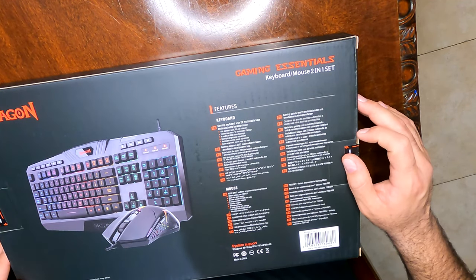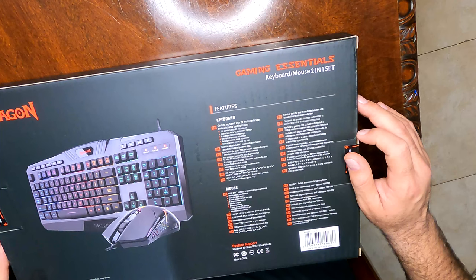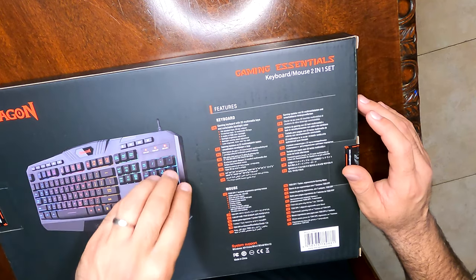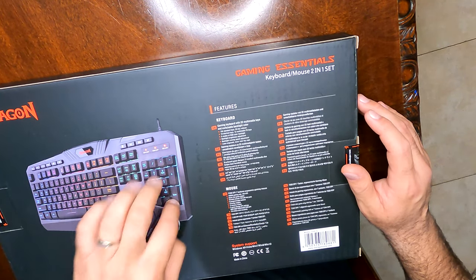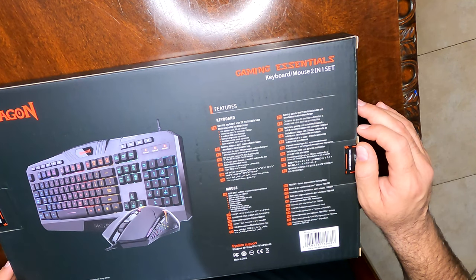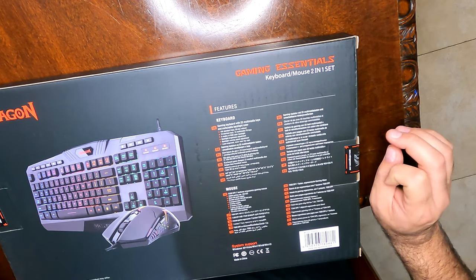Some of the key features for this keyboard: it has 22 multimedia keys and switchable backlight colors. It has your standard keyboard with a number keypad, 10 shortcut keys on top, and 12 multimedia FN keys right below it. It has five modes of color backlight, and you can adjust both the backlight brightness and the backlight running speed.